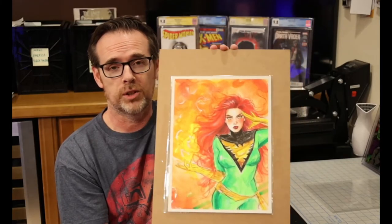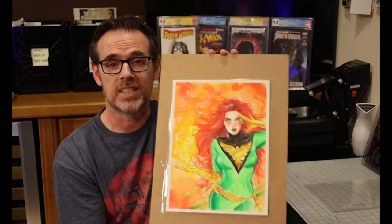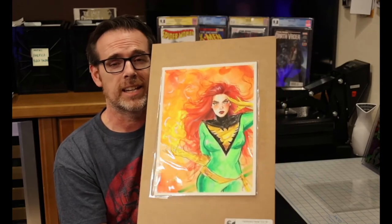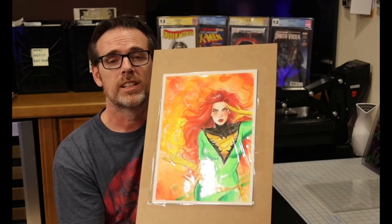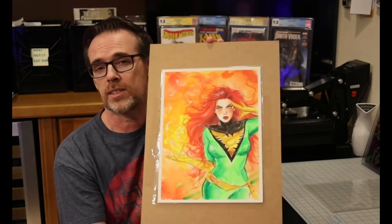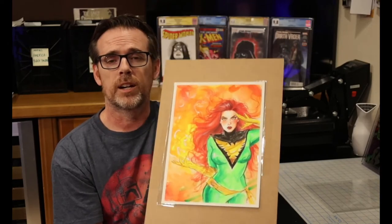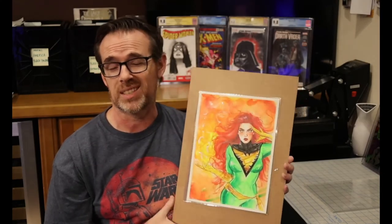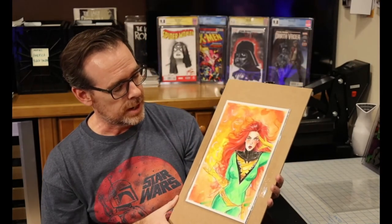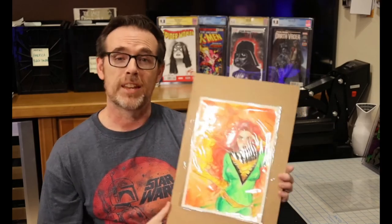Thank you, Suspiria, for sharing your talent with me — I appreciate it. Thank you, Cadence, for getting this to me safely and securely. This is really awesome; I cannot wait to get this framed and hung up next to my other original art. Check out Cadence Comic Art online and subscribe to their newsletters to get alerts for commissions so you can sign up early — they do sell out quickly. Thanks for watching, happy collecting, and see you next time!